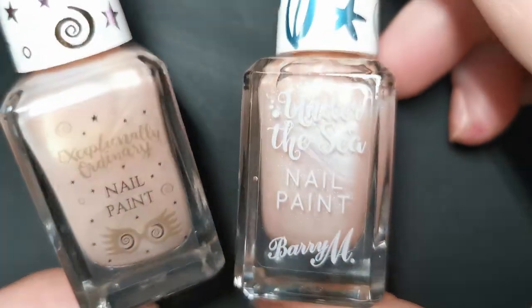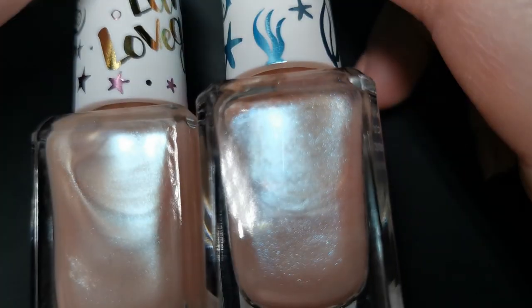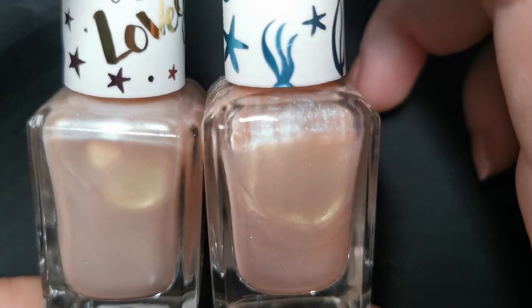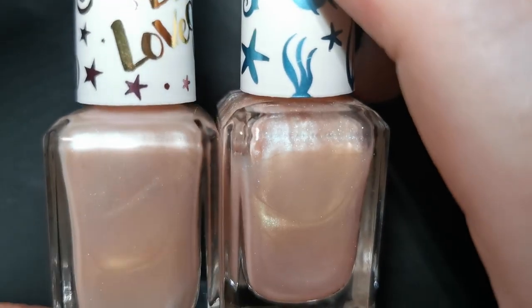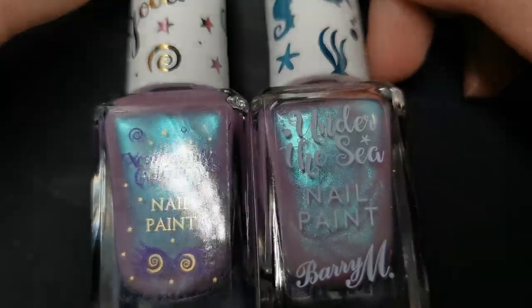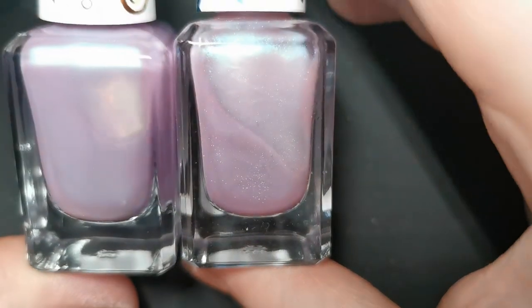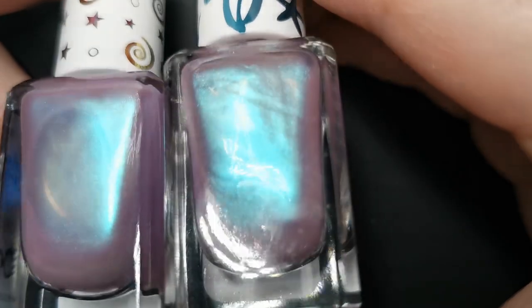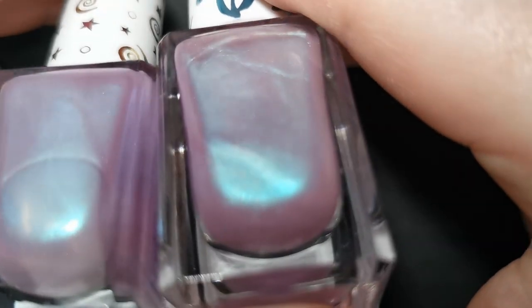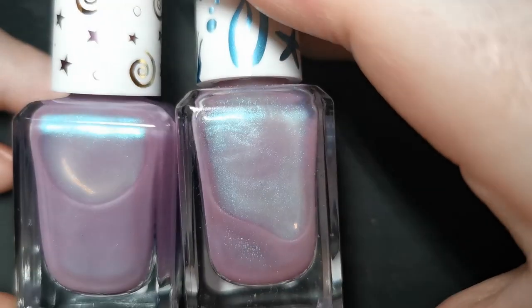Now here's the thing — I thought these colors looked familiar. I happen to have most of the Barry M Under the Sea collection, and comparing Diadem to Angel Fish they're the same color. Same story with Moon and Jellyfish from the Under the Sea collection — they look exactly identical when applied. The only difference is that the Under the Sea versions appear to have slightly larger sparkly chunks of blue, but on the nail they look completely identical. I thought that was a bit pants, if I'm honest.